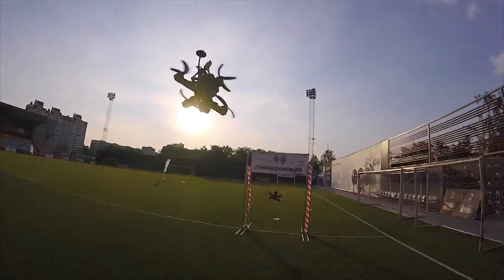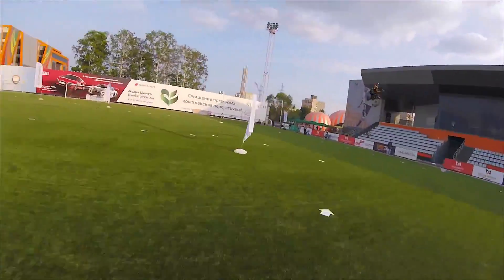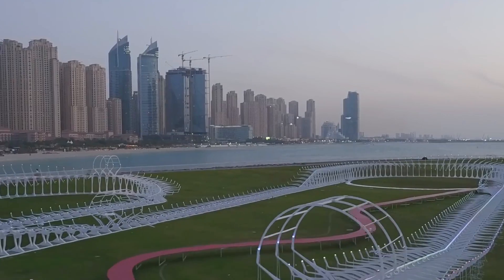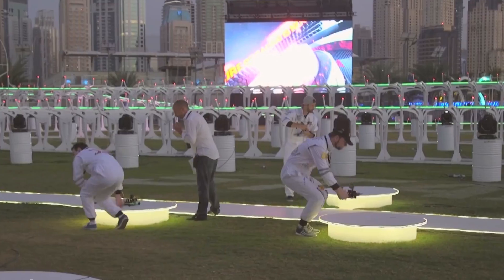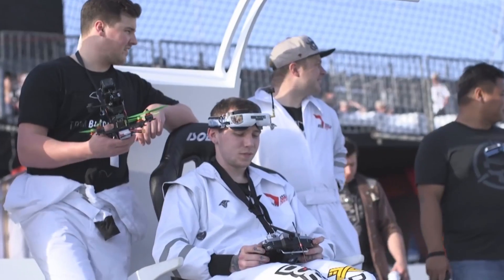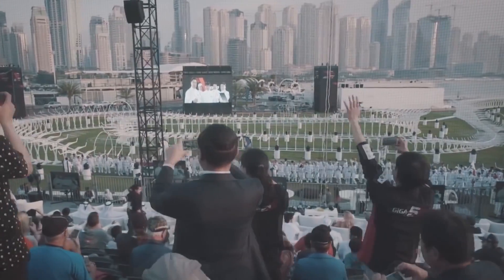Drone racing is first-person view flying with a fast drone. The pilot sees what the drone sees as it flies, controlling the aircraft remotely. It can be sportive racing at a racetrack or freestyle. We feel full immersion and enjoy the freedom of flight. Drone racing is becoming a new entertainment and sport with an actively growing community.